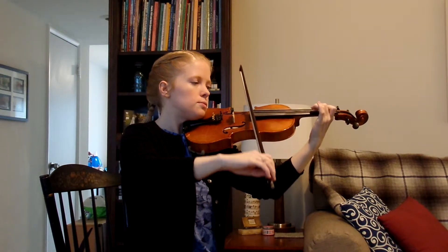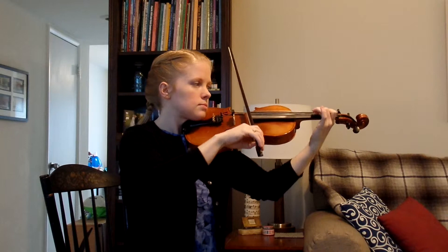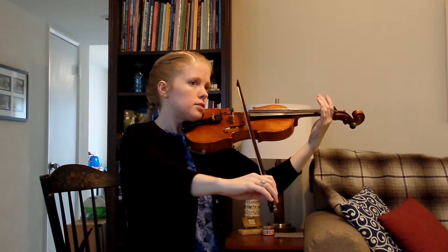One and two and three and four and one and two. You would freeze like this until the conductor tells you to put your instrument down, and then you get into ready position, instrument on your knee, bow on your knee.